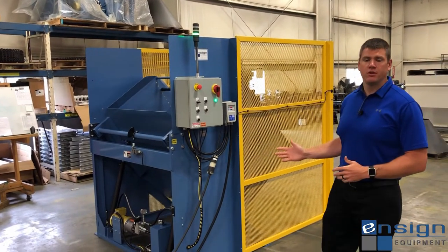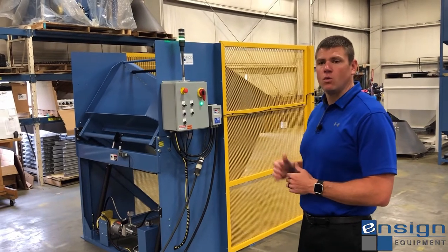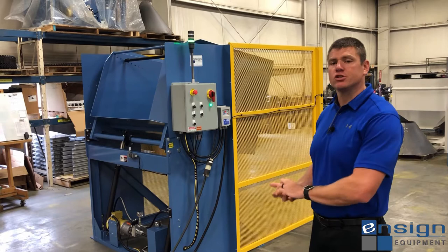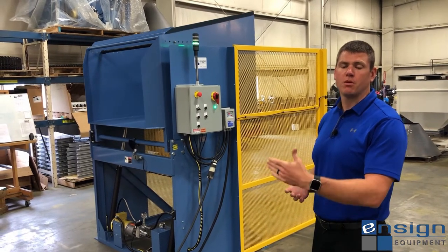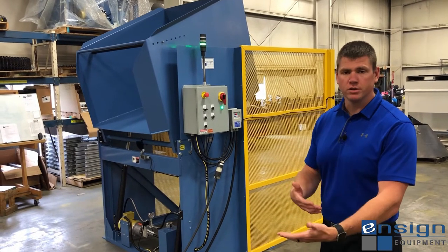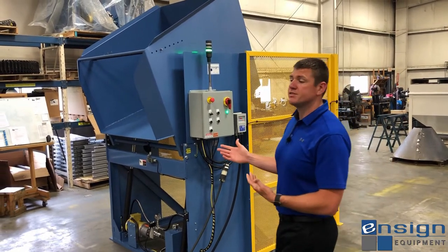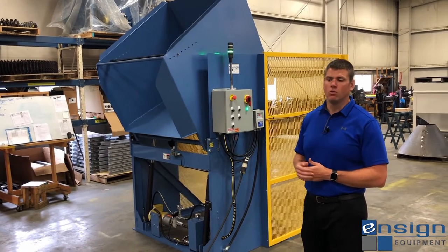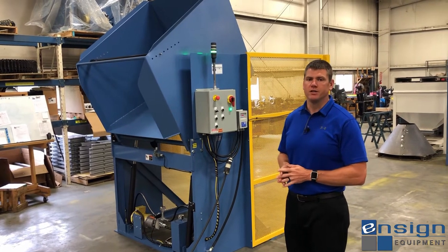With this unit we've added a variable frequency drive for two specific reasons: one, to meet the customer's requested cycle time, and two, to slow down the dumping sequence as it comes over center, because the product this customer is dumping is sensitive to free fall and tumbling. It's a proprietary product, but similar materials could be something like a preformed bottle — anything where you'd want to prevent blemishes, scratches, or damage of that nature.